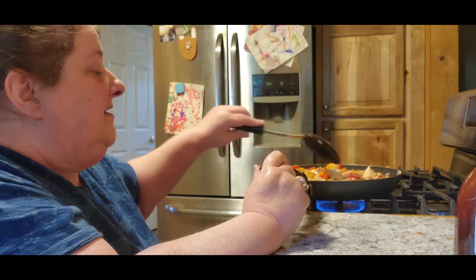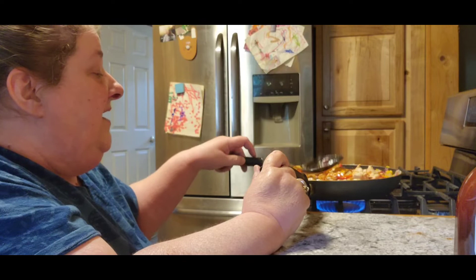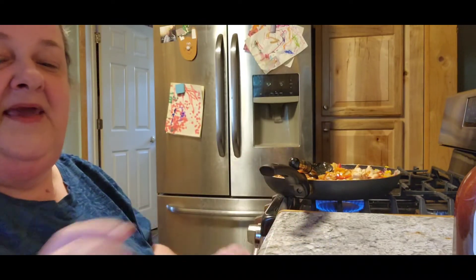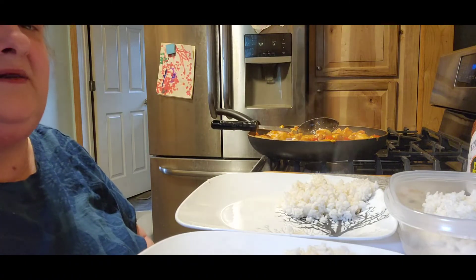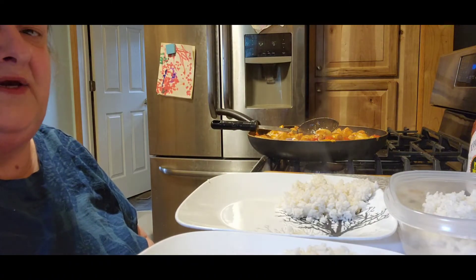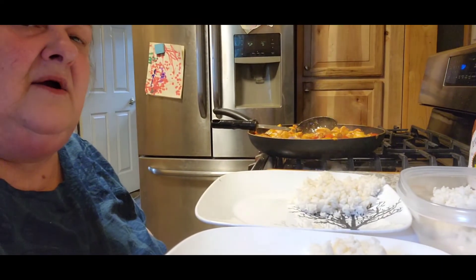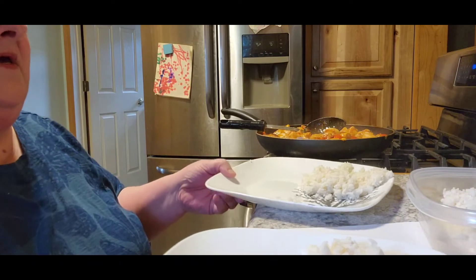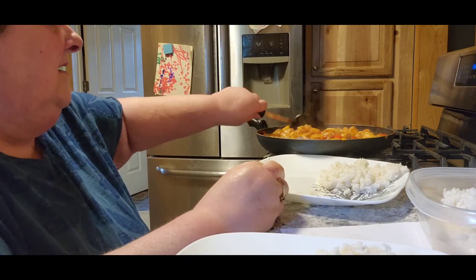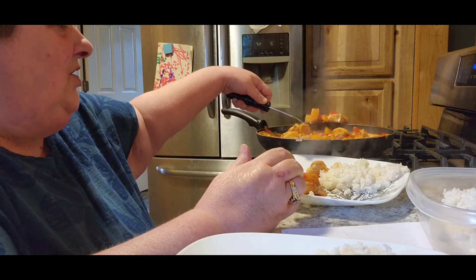Alright, so we're going to give this a couple minutes to simmer, and then I will bring you back with a finished plate. All righty, so it's all ready. When I plate up a meal, I'm actually plating up three — it's for me and Tom, and then I do his lunch for the next day. This smells and looks delicious. Really delicious.